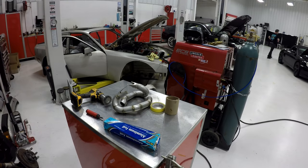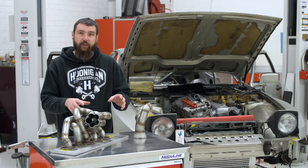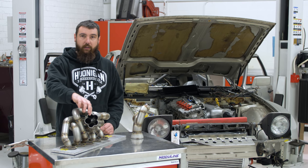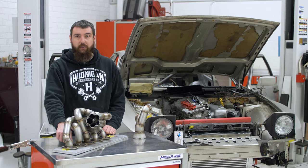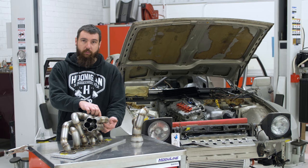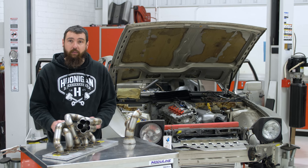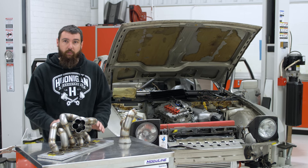So we have the two halves of the manifold. The whole process: we tacked it all up in the car, figured out all the bends, pulled it out, welded as much as I could without taking it apart. Then I cut it apart at the collector and welded each tube individually. I cut it off the flange too — that way I can get to the backside of everything. Sometimes there's another tube right behind where you're welding, and I'm not the best welder in tight areas, so it's better to just cut it apart, make sure I can see everything, weld it up nice, put it back on, and weld it back up again.